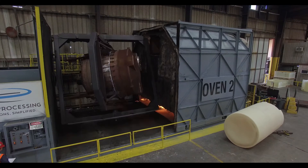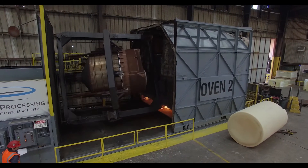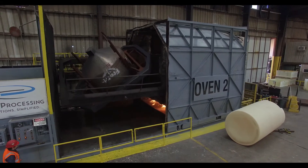Unlike steel tanks, welded seams are eliminated. As opposed to fiberglass, rotationally molded tanks are homogenous, one-layer construction.